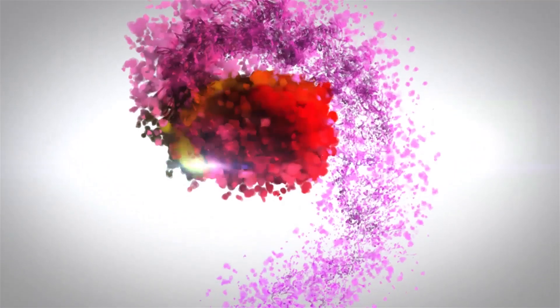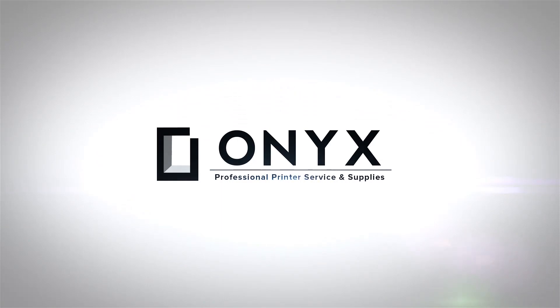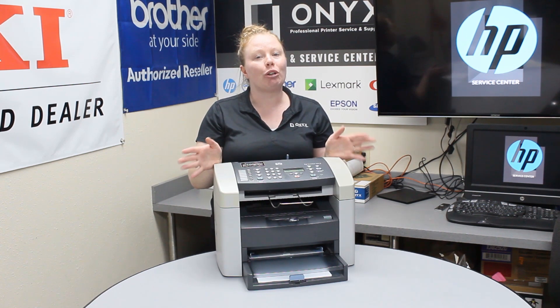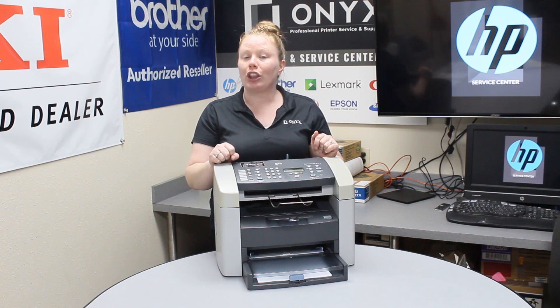We are Onyx Imaging, the highest rated and most reviewed printer service center in Oklahoma. Hey there YouTubers, it's your girl Brett over here at Onyx. Today I'm going to show you how to clear a paper jam, and I'm working with an HP LaserJet 3015.